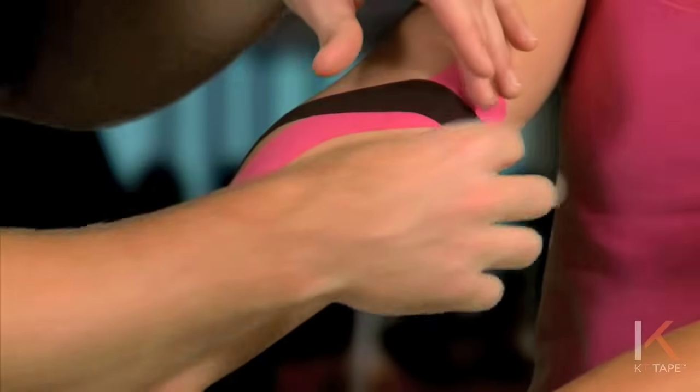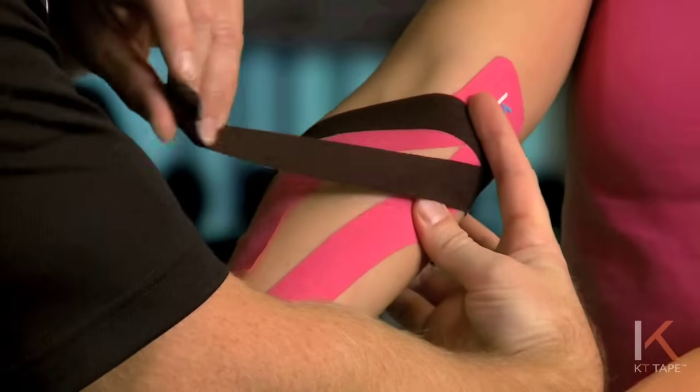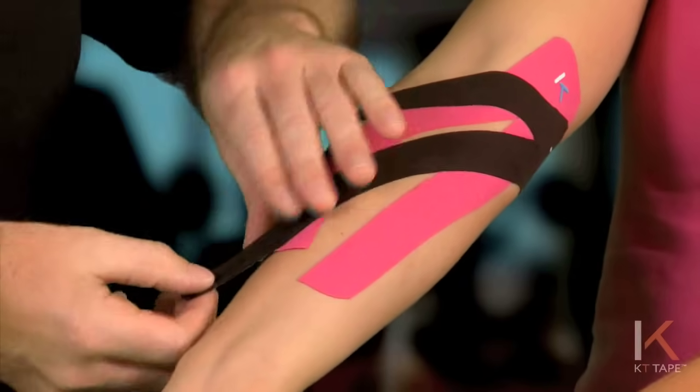On this side I'm pulling the skin towards the anchor point, laying the tape down, and again on the tail of the tape, no tension.